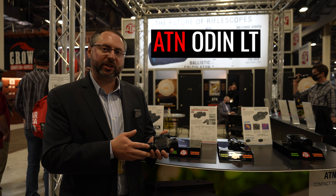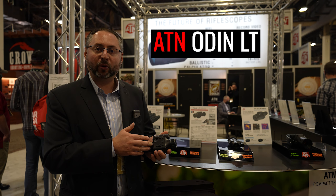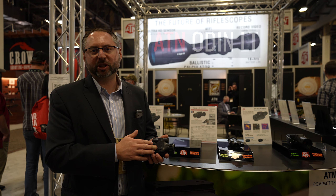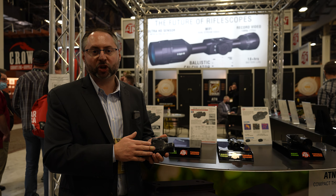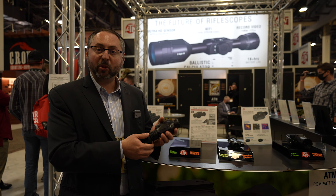We have several models of this thermal monocular available in 320x240 and 12 micron. In about four months we'll have a 640x480 version of this device. It's a great new ergonomic device — really light, small, and compact.